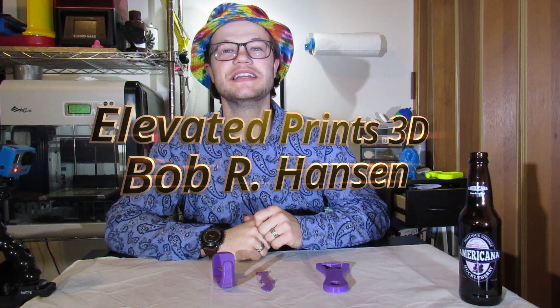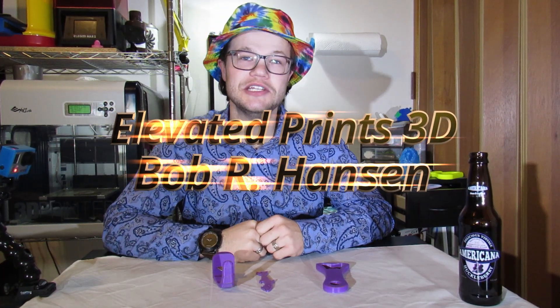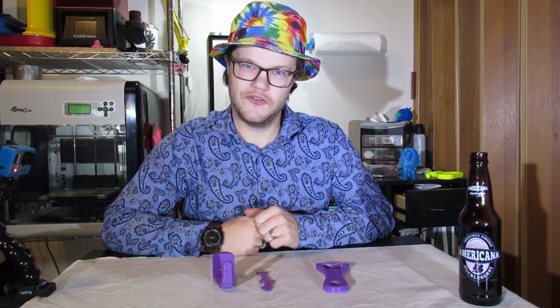If you want to follow me along this journey of how I elevated my life by 3D printing three different types of bottle openers and testing them out for you, then follow along and stay tuned on this episode of Elevated Prints 3D. How's it going everybody? Bob Hanson here from Elevated Prints 3D, back for another fun video for you.